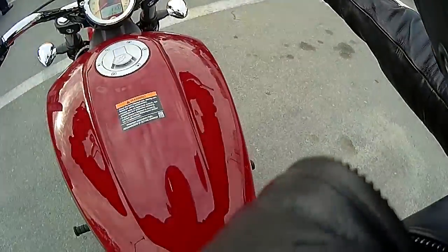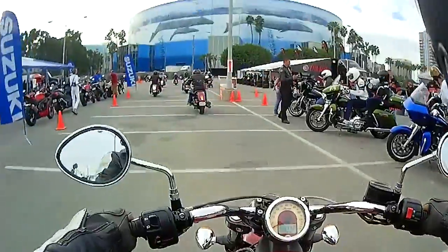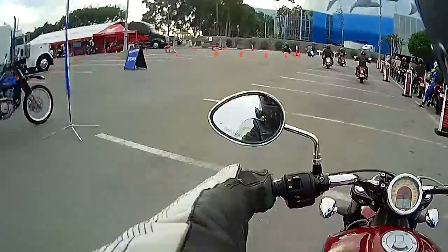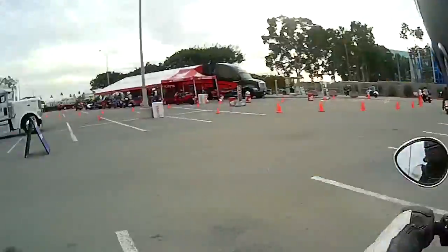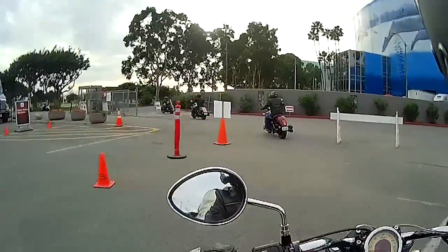I've taken this Indian Scout out for a test drive. I'll tell you, it's weird — although I kind of already like it more than the Harley I remember from last year.